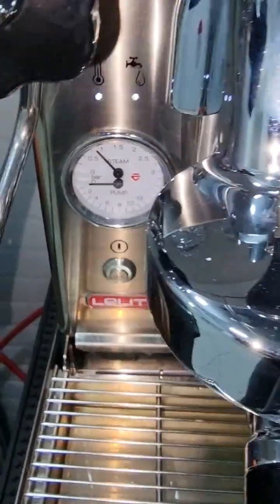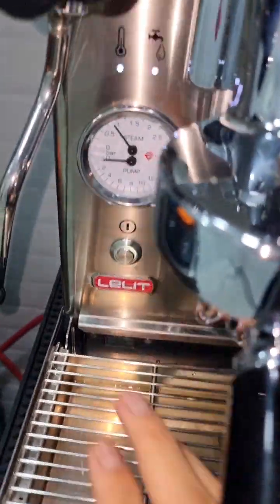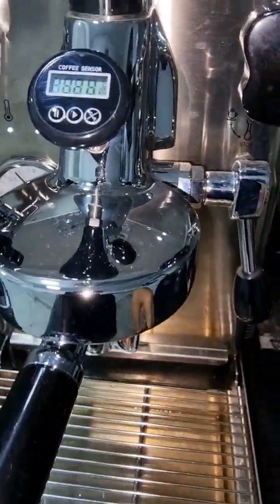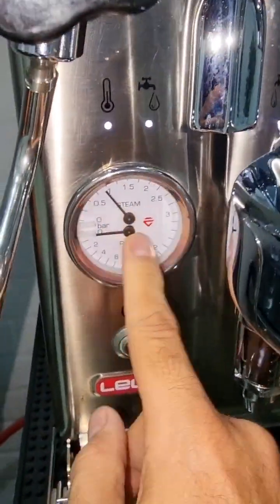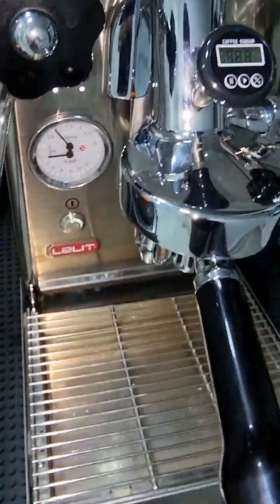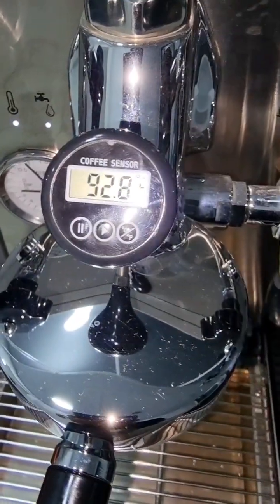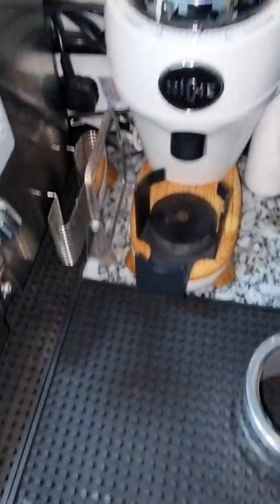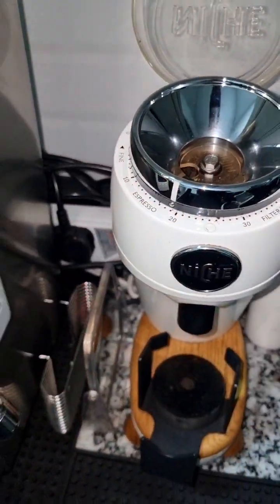This is version one. In version two, the steam boost doesn't work on its own — you have to lift the lever up and down to tell the machine you need to steam milk. If you don't do that, the steam stays in the same position, giving you more ability to pull more espressos at the same temperature. Now I'm going to prepare my puck and grind these Brazilian beans using the Niche Zero — I hope the grind settings are correct.